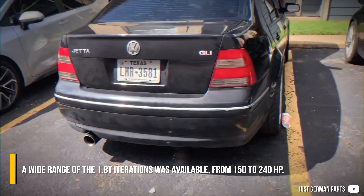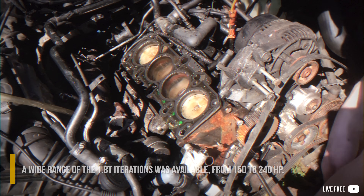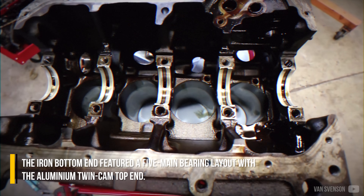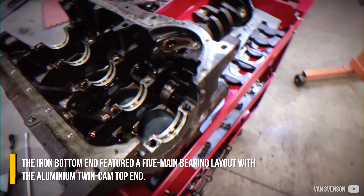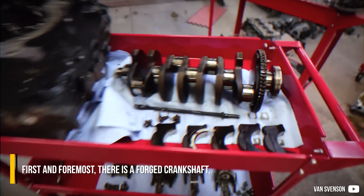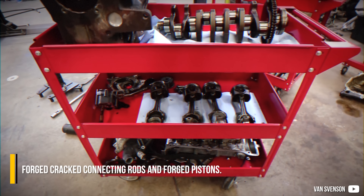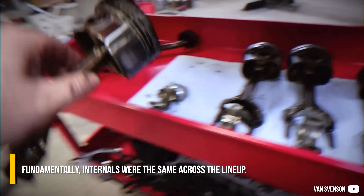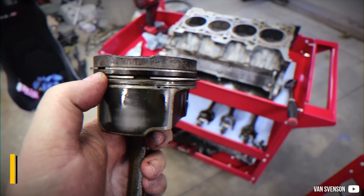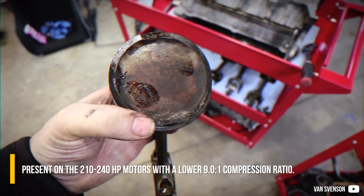A wide range of 1.8T iterations was available, from 150 to 240 horsepower. The block and head materials remained the same as the predecessor. The iron bottom end featured a five main bearing layout with the aluminum twin-cam top end. There is a forged crankshaft, forged connecting rods and forged pistons. Fundamentally, internals were the same across the lineup. A minor difference was a deeper piston dish, present on the 210 to 240 horsepower motors, with a lower 9 to 1 compression ratio.